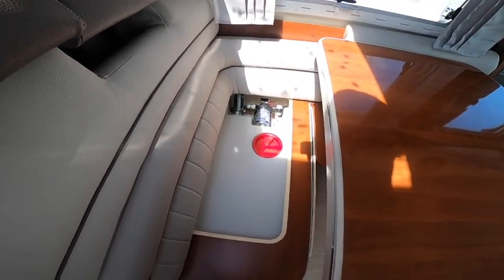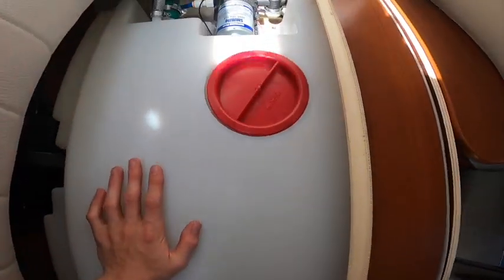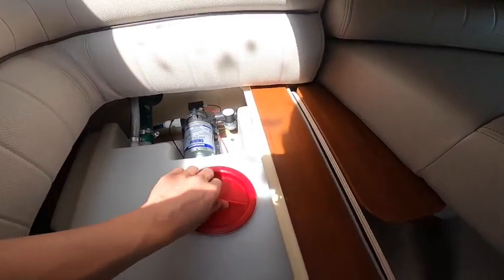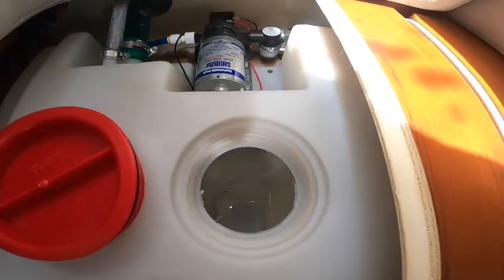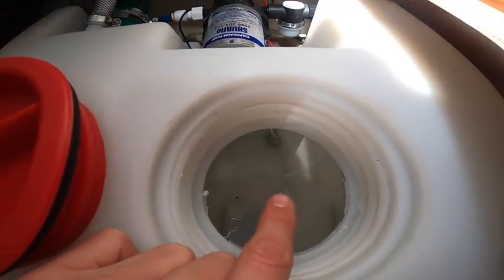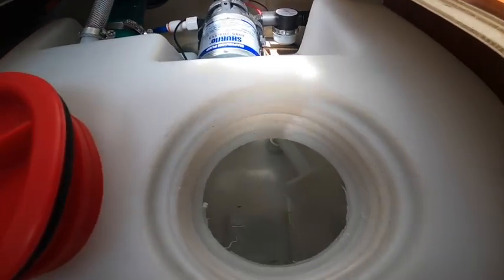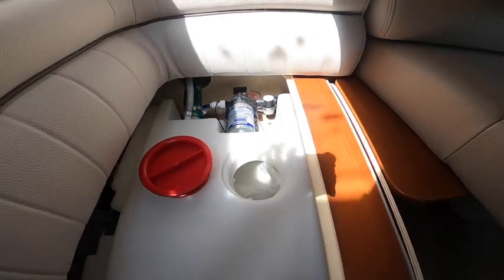Underneath your dinette seat, removing the cushions reveals your fresh water tank. To drain it — if you've taken on contaminated water, want to drain for winter, or won't use it for a couple of weeks — remove the red cap off the top of the tank. At the back of the tank you'll see a white handle; lift that handle, it's a plug, and all the water will drain out directly underneath the chassis.